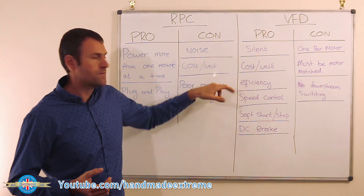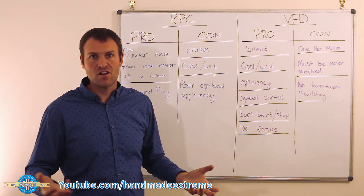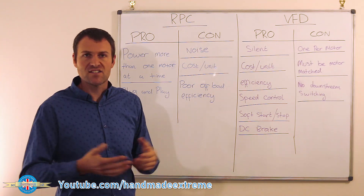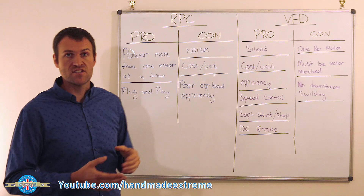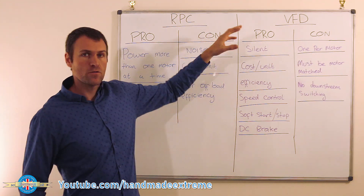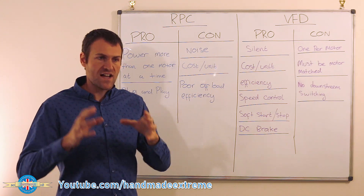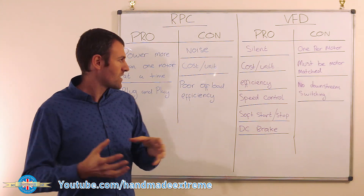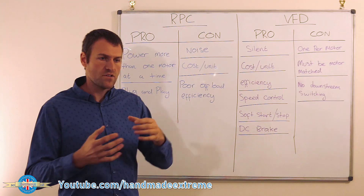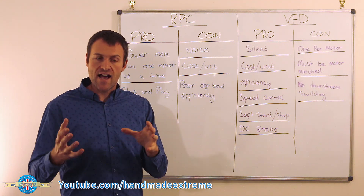On efficiency, VFDs are incredibly efficient — 95% or more is commonplace, and when the motor isn't running, the VFD is basically on standby using almost no power, unlike the rotary converter sitting at zero efficiency. Speed control is a notable feature: a variable frequency drive lets you modulate the speed of a three-phase induction motor by changing frequency. In the UK at 50 Hz, you can go higher to speed up or lower to slow down the motor.